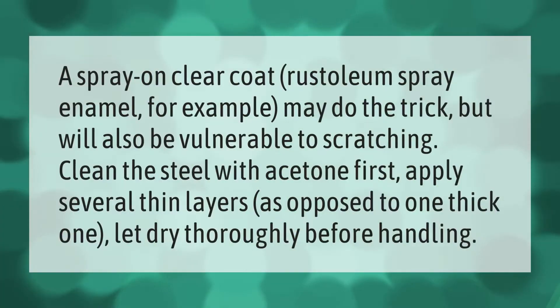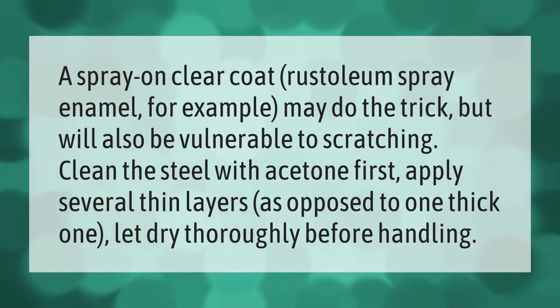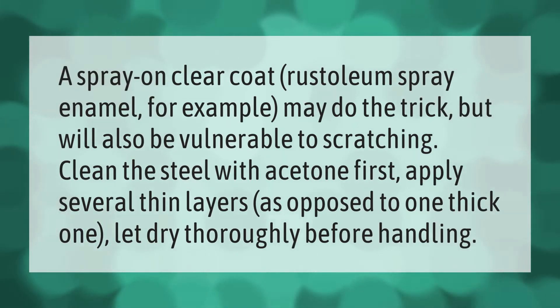A spray-on clear coat — Rustoleum spray enamel, for example — may do the trick, but will also be vulnerable to scratching. Clean the steel with acetone first, then apply several thin layers as opposed to one thick one. Let dry thoroughly before handling.